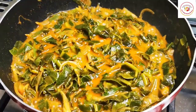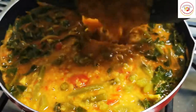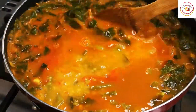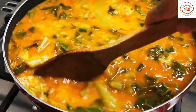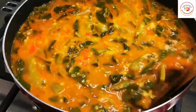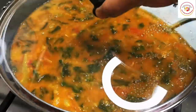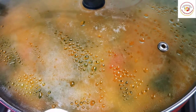Now add the already cooked toor dal and stem to the gravy. If required, you can add water and check and adjust the salt. Mix it well and let it cook again for seven to ten minutes on medium or high flame.